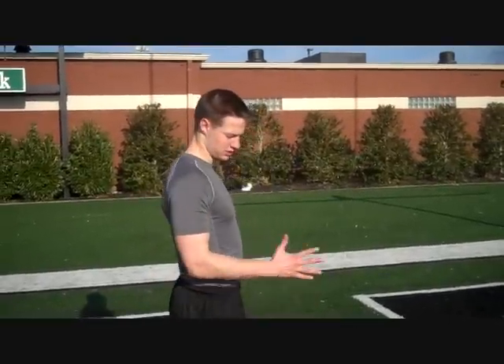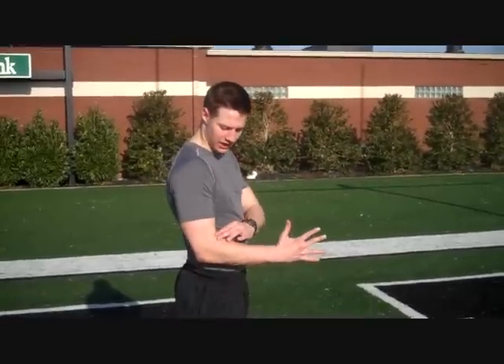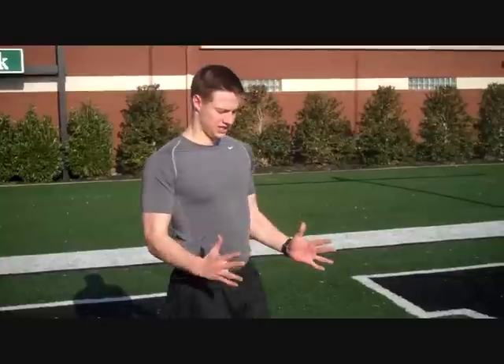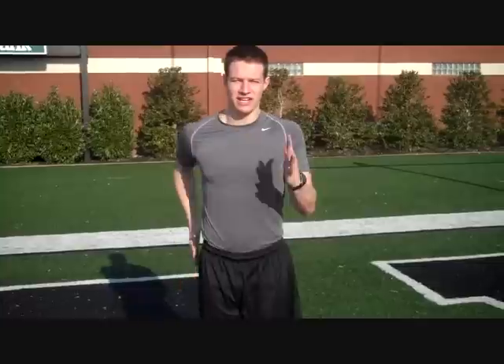The first drill we're going to do is standing arm drives. It's a simple drill. The main key points are: you're going to want to have open hands, lock your wrist and lock your elbow at 90 degrees. It's better to stand in front of a mirror so you can see if you're bowing out or crossing your body, but practice perfect form going almost chin to pocket and just drive like this.